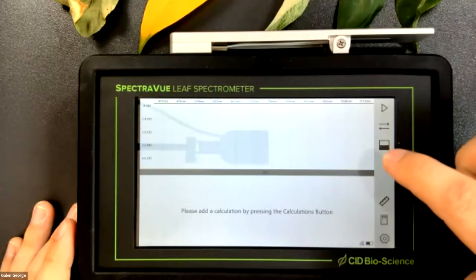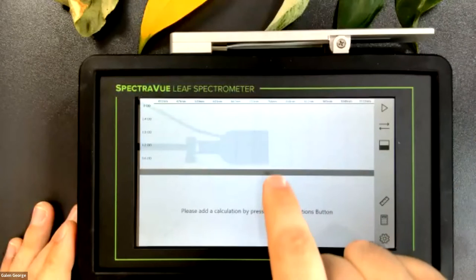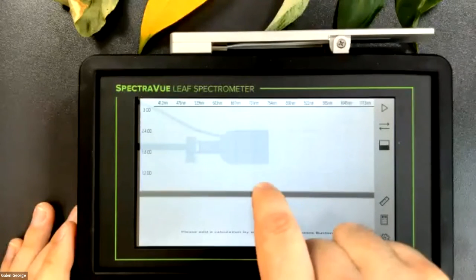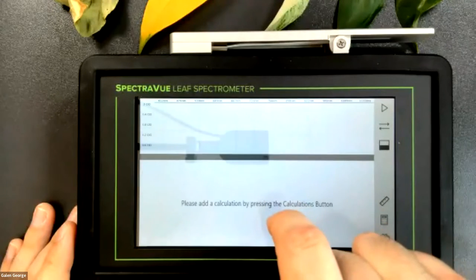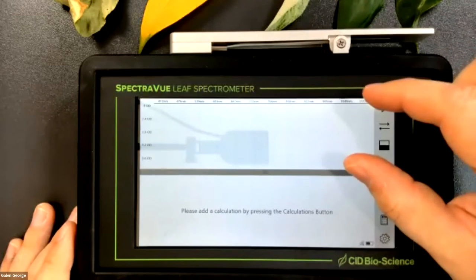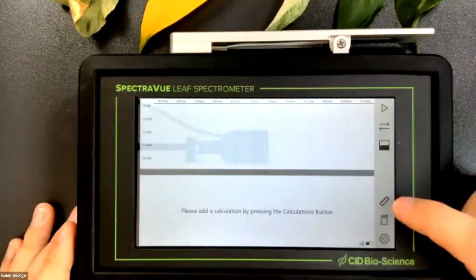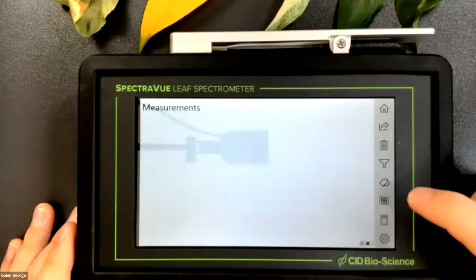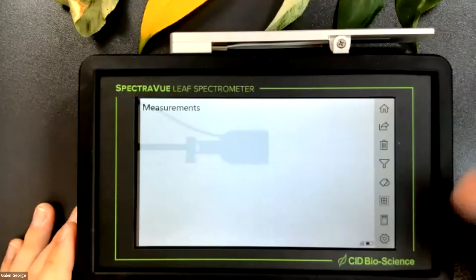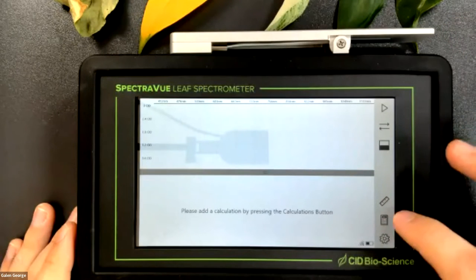The half-white, half-black square button recenters the screen - so if you've dragged the split between the spectrograph and indices panels, clicking that returns you to exactly 50/50. The ruler button takes you to the measurements menu, where you'll see the list of all measurements taken and can perform various actions with them. The calculator button takes you to the calculations menu where we house all the indices.